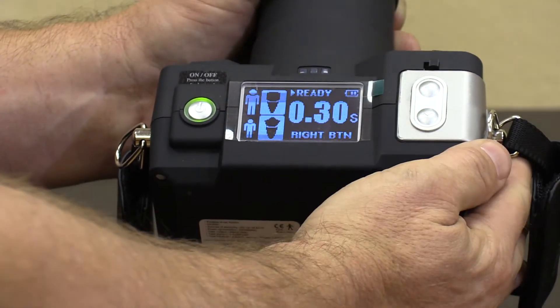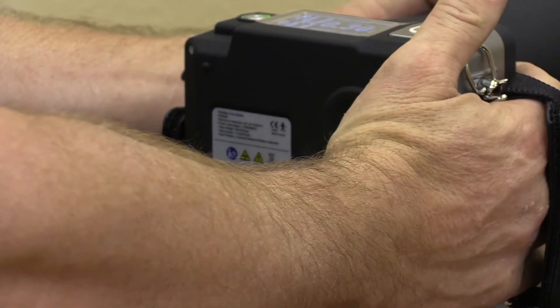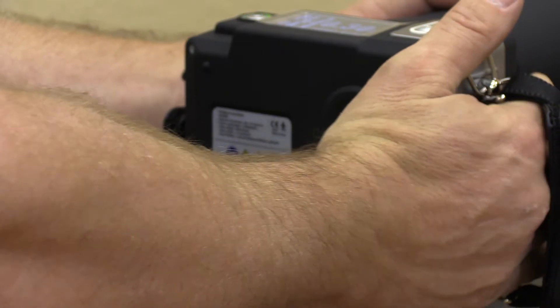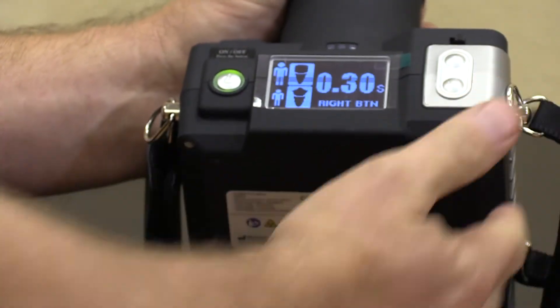Select right or left, then pull exposure. It gives you a confirmation of the exposure and it's ready to reshoot.